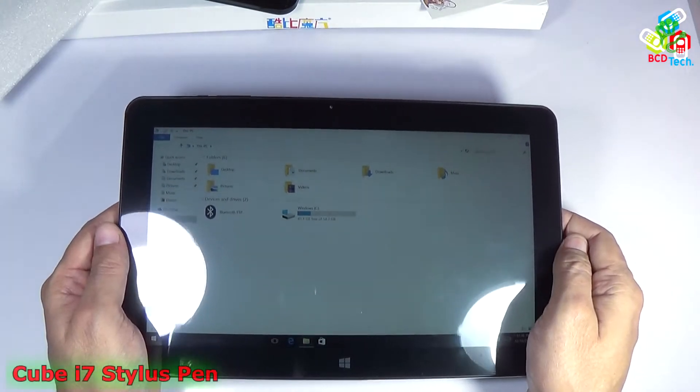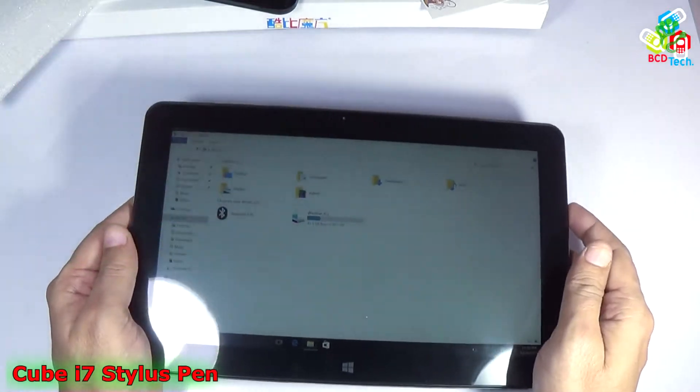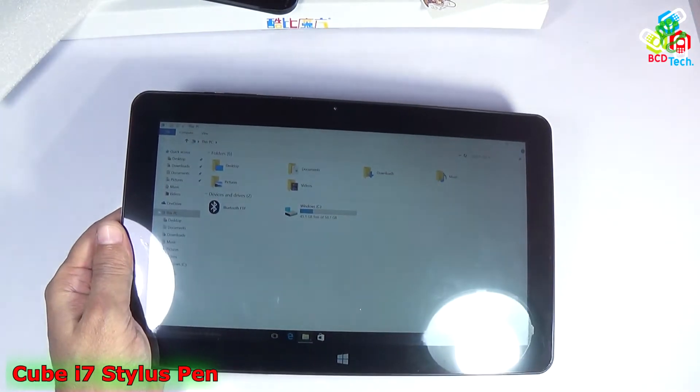This is my Cube i7 Stylus. For our previous video on unboxing and quick review of this tablet, please click on the link flashing on your screen. Now in this video episode I am going to show you how to use a Wacom pen on this tablet.